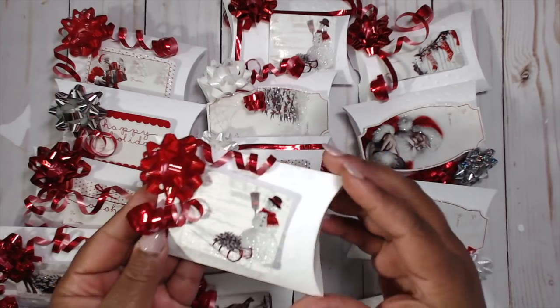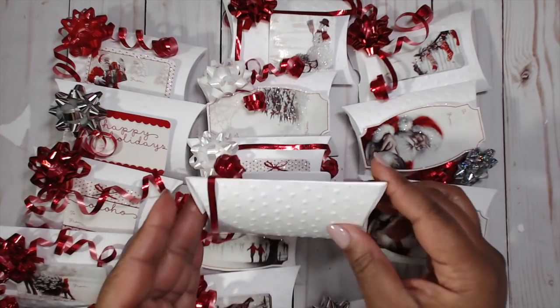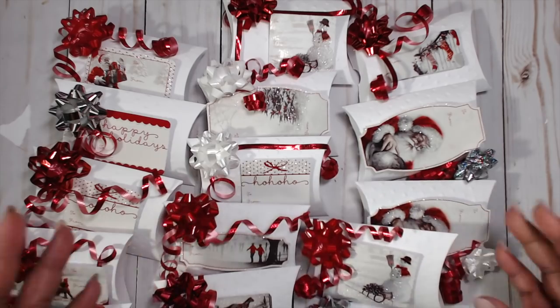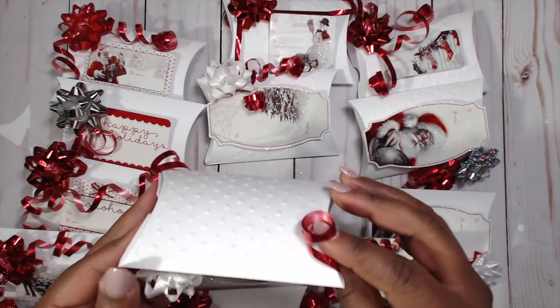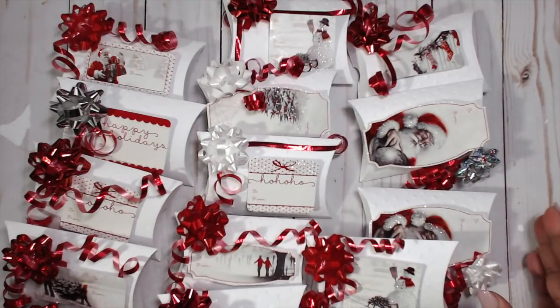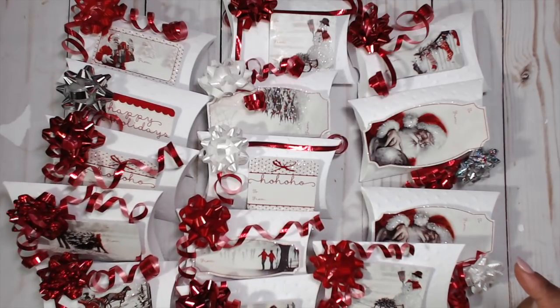So guess what — this is almost another free craft. Look how super cute these are: they are pillow boxes! Super easy, super fun. And they are embossed — it's dark because it's nighttime but that's when I craft. I created so many of these assembly line style, and I actually ran out of bows. I'm stopping to do the video and the rest will be shown here.